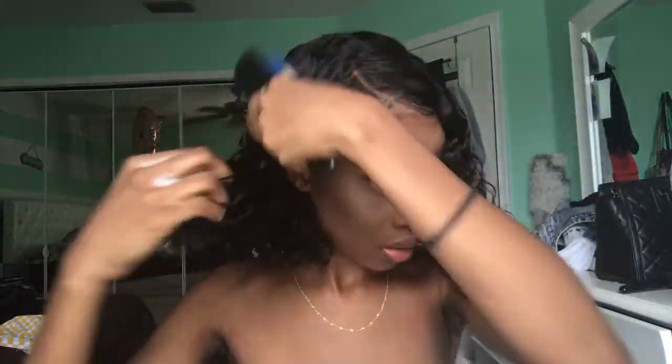Go back in with the water one more time, and last but not least we're just gonna brush through the hair. I love to make sure that this area is the most saturated because this part gets the most dry.